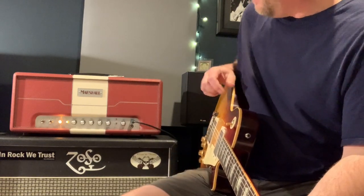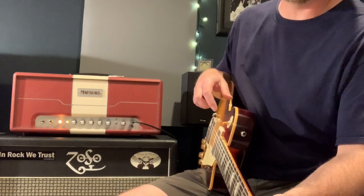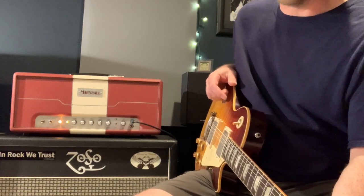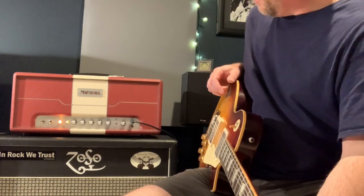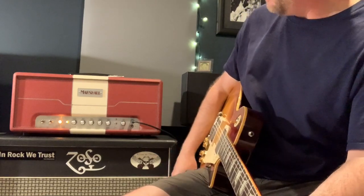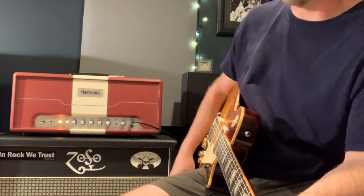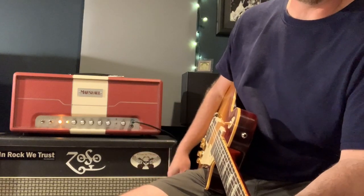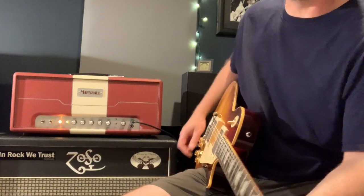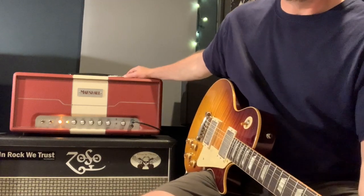I will say this amp — five watts or 30, it doesn't matter — it's loud as all get out. Even on the five-watt setting, if you go much further than one and a half to two on the master, you're going to start getting people upset in your household. For band rehearsals you can put it on five watts, crank it to about four on the master and keep up with the drummer. Push it in and get the full 30 watts — it's definitely a great, full Marshall tone.